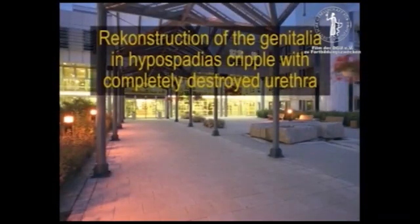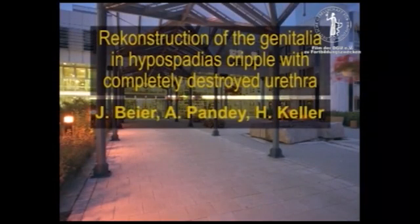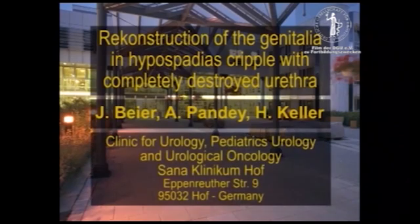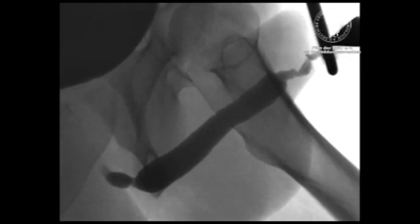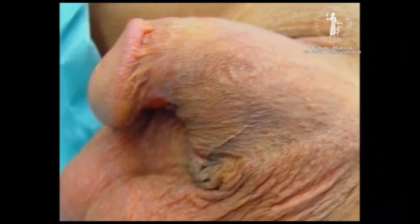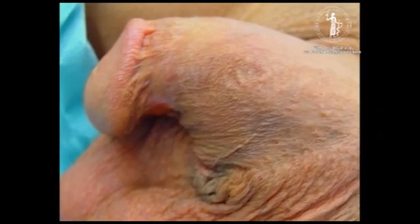The reconstruction of hypospadias cripples after multiple failed operations with penile deviation, a loss of penile skin, and a completely strictured urethra up to the sphincter is challenging. We demonstrate the reconstruction of a patient with a completely destroyed distal urethra, deviation of the penile shaft, and an extended stricture of the complete proximal urethra up to the urethral sphincter, by an operation performed in three steps.